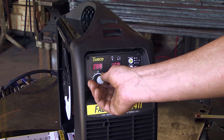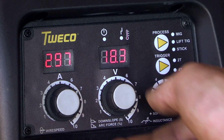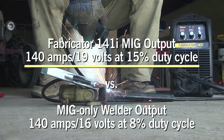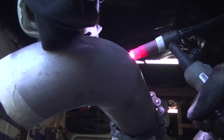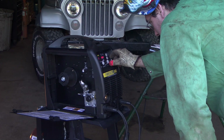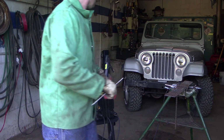A powerful multi-process output starts with 140 amps for wire welding. It delivers 15% duty cycle at maximum output, so you can weld longer on thicker metals. And with 140 amps for TIG and 90 amps for stick, the Fabricator 141i lets you select your favorite welding process.